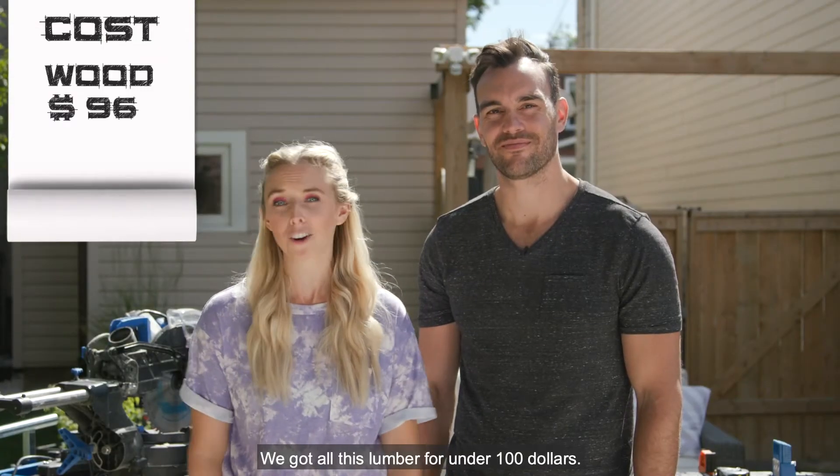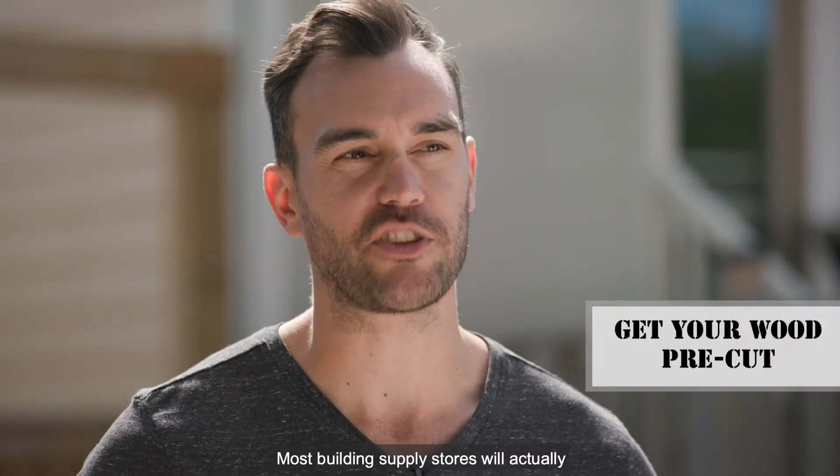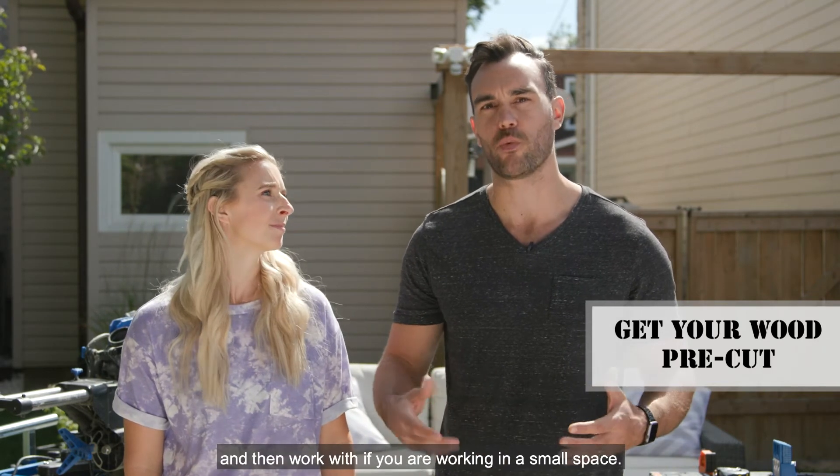We got all this lumber for under a hundred dollars. If you're not into the idea of using a saw just yet, don't worry — most building supply stores will actually make straight cuts for you for free, you just have to ask. Having those cuts made in advance makes it a little easier to carry home and work with.